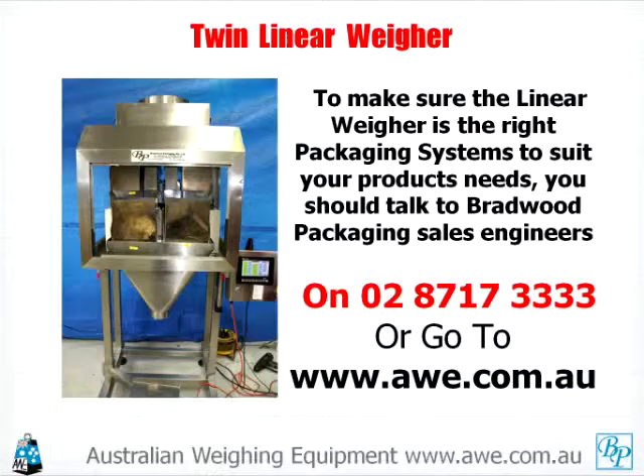Why not make sure the linear weigher is the right packaging system to suit your products and needs? Talk to Bradwood Packaging Sales Engineers on 028 717 3333, or go to our website at www.awe.com.au.